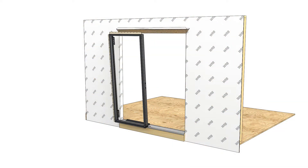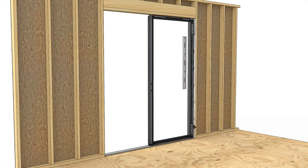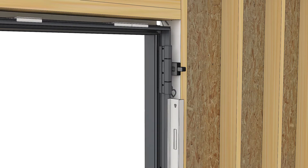Position the first unit in the opening. Work from left to right as seen from the exterior. Shim and plumb the first jamb on the desired vertical plane, then fasten and shim along the jamb with screws into the rough opening.